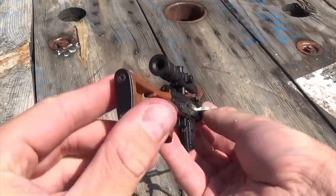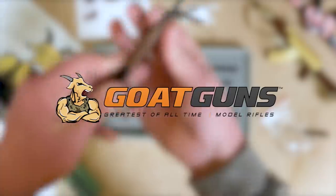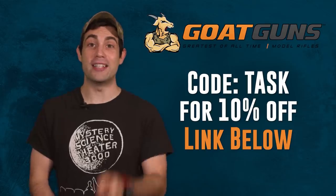I know I did after researching this video, and I can proudly say my dreams came true with Goat Guns. Now I take my Goat Guns Dragunov everywhere I go. It helps protect all my books that I never read, it keeps me safe while I sleep at night, and it's a great conversation starter. Click the link in the description and use code TASK to get 10% off your order and then you too can have your very own Dragunov Rifle.